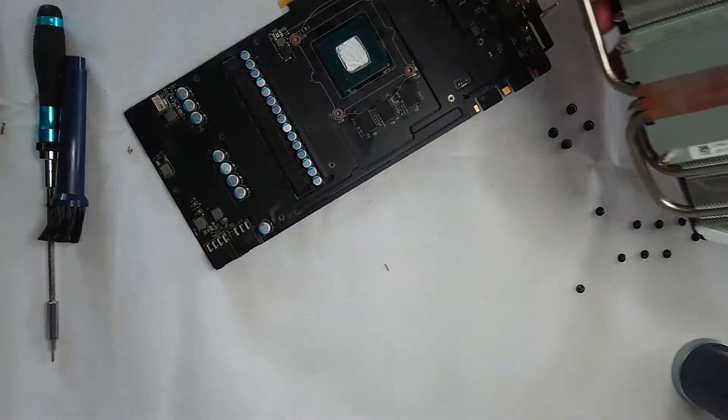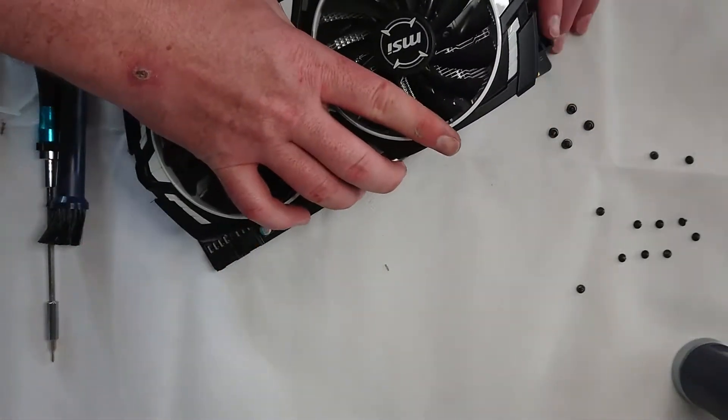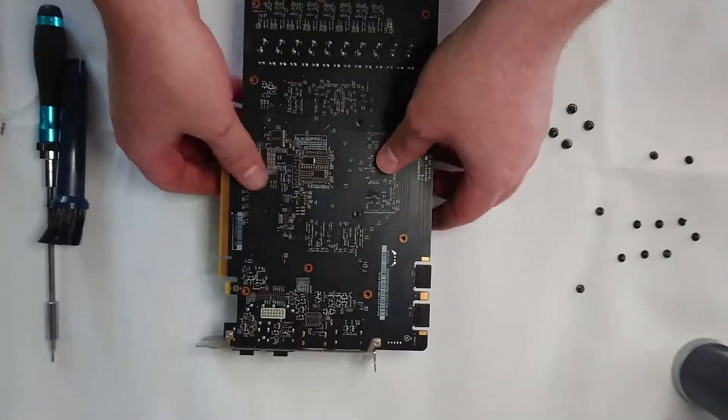Now with these retention screws, I put them on in a diagonal pattern. So I'll do one corner, then go diagonally down from that one. I tighten them up until they're firm and then I try and get an extra three-quarter turn from there just to keep it nice and firm, but not over the top.